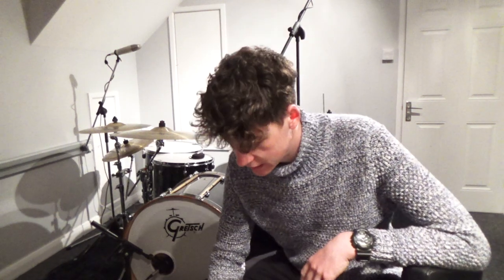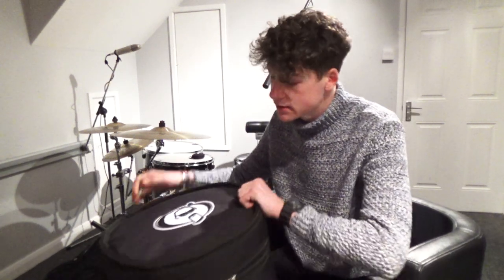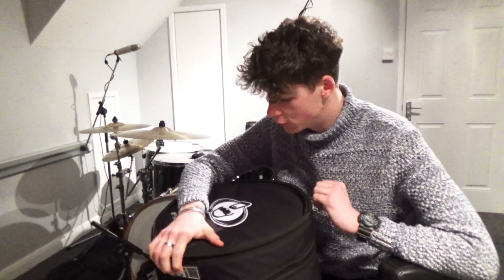Hi guys, got another review for you today. Today we're going to be looking at some Protection Racket drum cases. They're a UK company and they basically make some really good quality drum cases for not a lot of money, so you should really check them out if you haven't heard of them already.